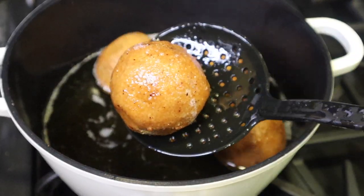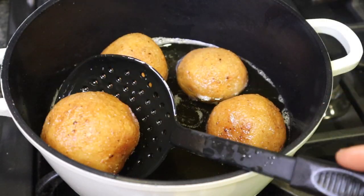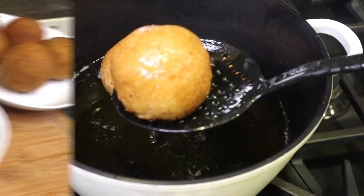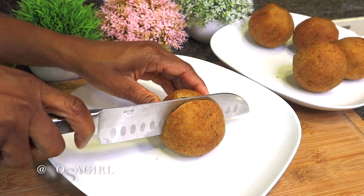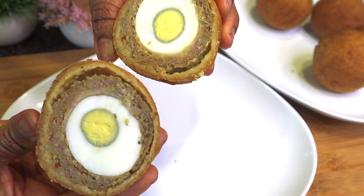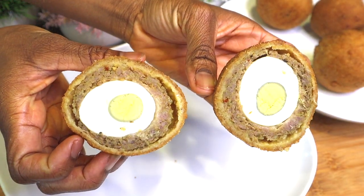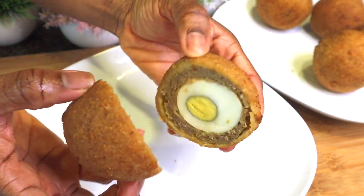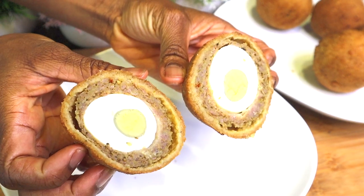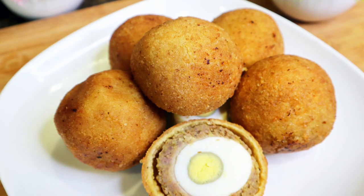Just look at that — so beautiful, so yummy looking! Remove the scotch eggs from the oil and place them on a paper towel to drain. Finally, we're going to cut one open and see what it looks like inside. Oh my goodness, very beautiful, very yummy looking — I can't wait to eat this! I hope you enjoyed today's video. This recipe is as easy, quick, and yummy as you can imagine. Try it out, leave your comments below, and if you enjoyed this video give it a huge thumbs up. Thank you for watching — see you in my next one, bye!